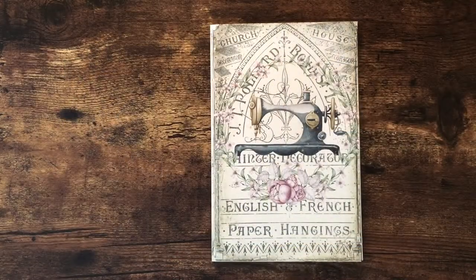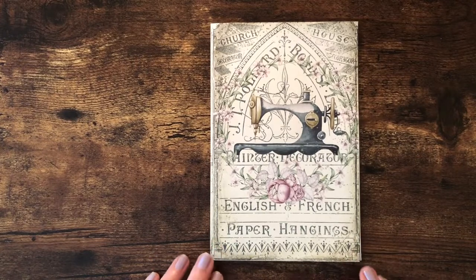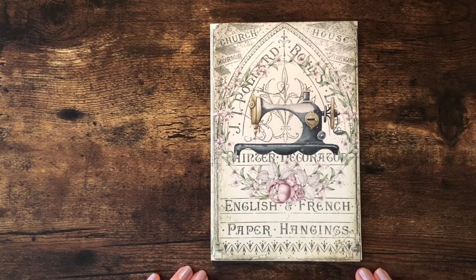Hello, this is Carolyn with Carolyn's Paper Therapy, and I have started to work on a sewing journal that I'm calling Sew Special Journal.